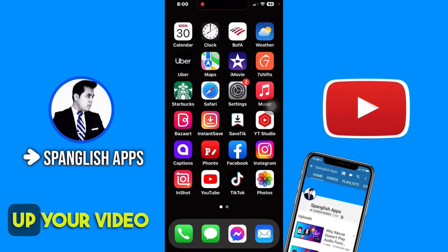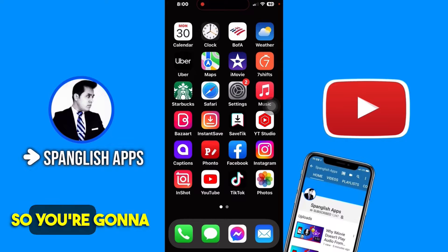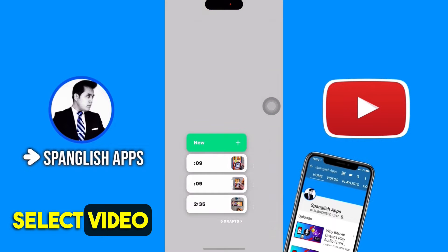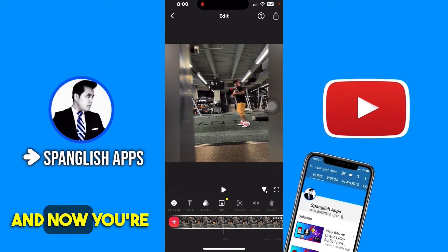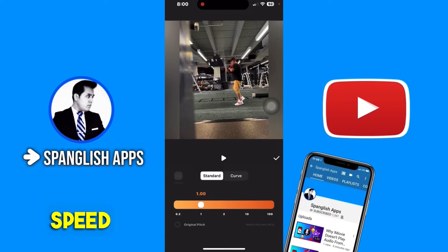Here's a quick and easy way to speed up your video up to 100 times. Go to this app called InShot, select 'Video+', then pick the video you want to speed up. You'll have your project — select the timeline, go to this menu, tap on speed, and then you can slow down or speed up the video.